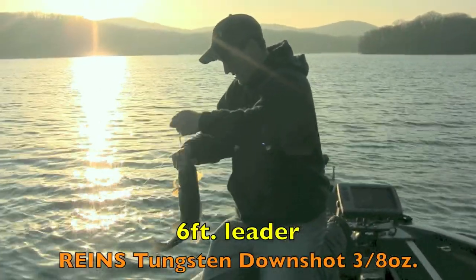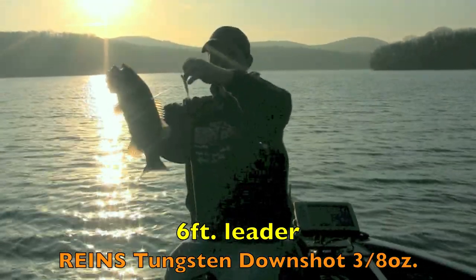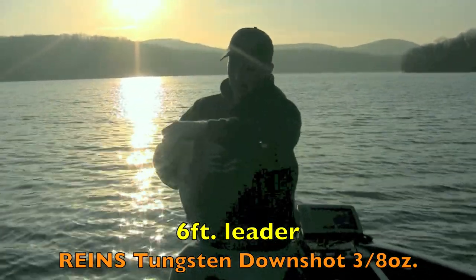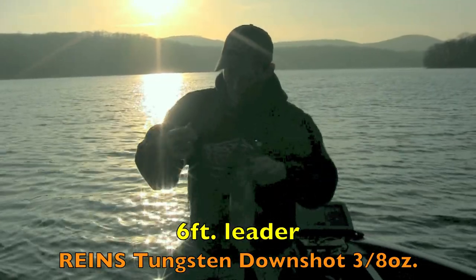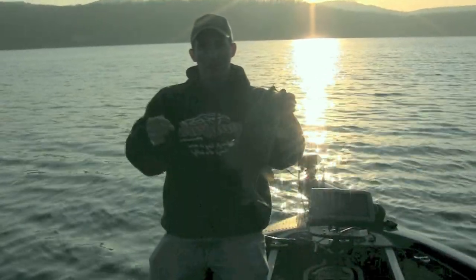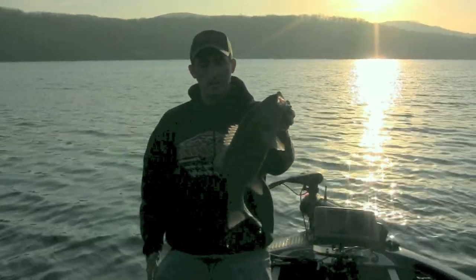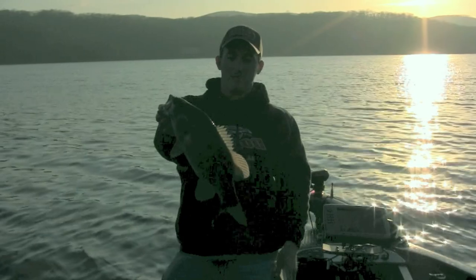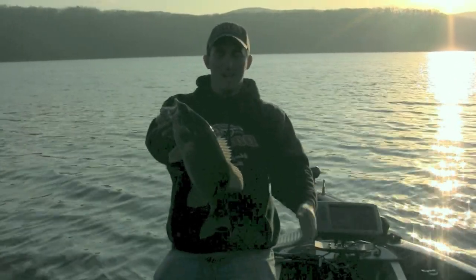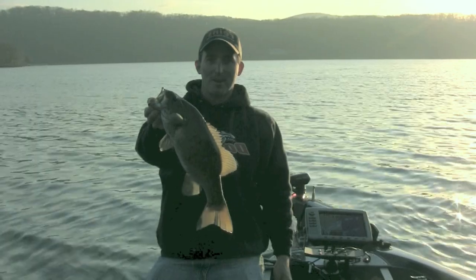Using a long leader and a heavy tungsten weight, what I'm doing is keeping the bait above the fish. Because what happens when you get in a tight school of fish like this: you keep the bait above them and they come up to it, and you get them to compete with each other. And that's how I'm catching. I'm watching every fish on my electronics — it's like a video game. It's really cool. You get to see the bait and you get to see the fish come up to the bait. When it's like this, there's no better way to catch them.